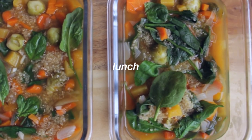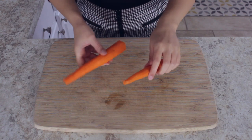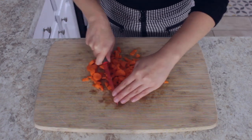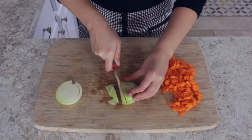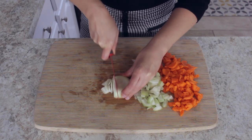For lunch I made a quinoa and vegetable soup. Start by chopping some vegetables. For this recipe I used some fresh vegetables and also some frozen vegetables. I'm chopping an onion, two carrots, and also two cloves of garlic.